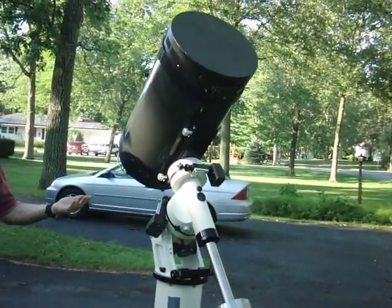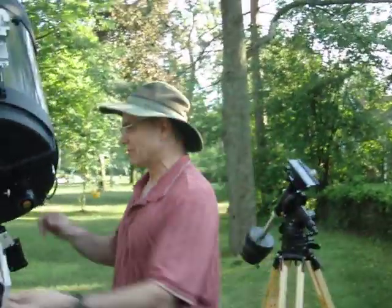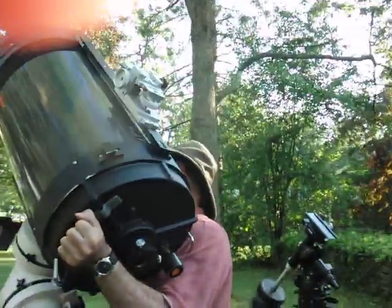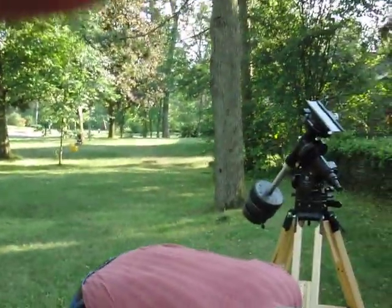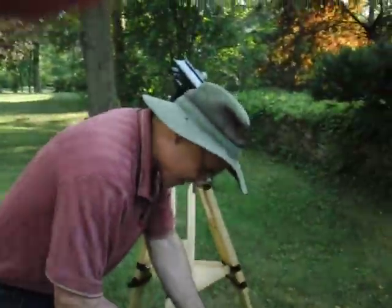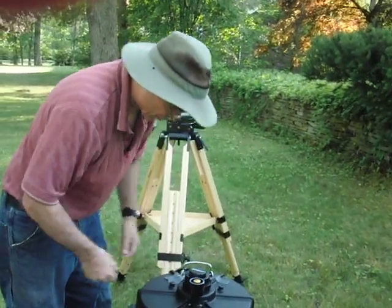Now we are going to dismount the scope. Mind you, you'll only have to do this once in an evening. And this is take eight. I just lost a part. There we go — this belongs to a Farpoint device for moisture control.